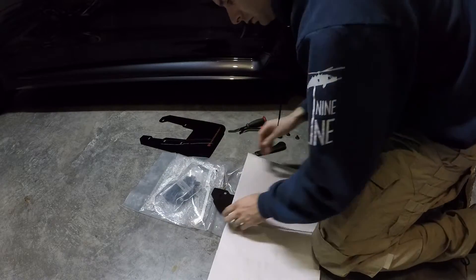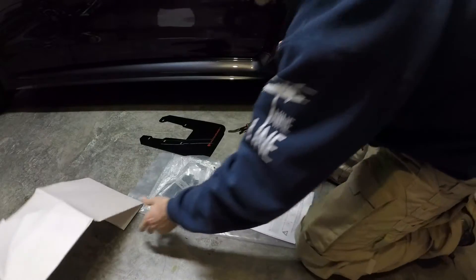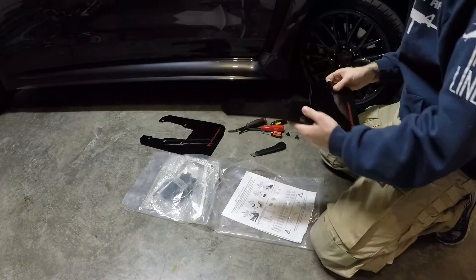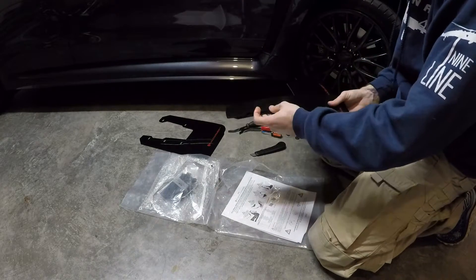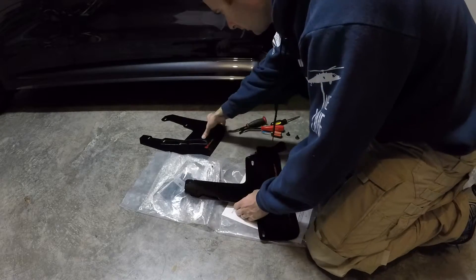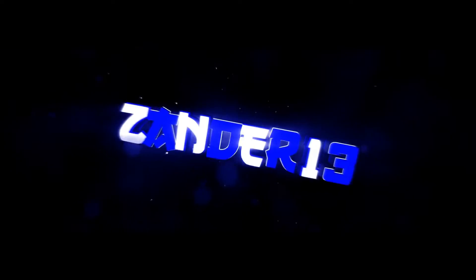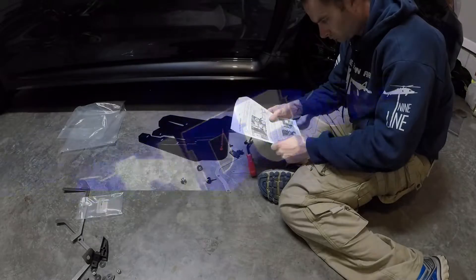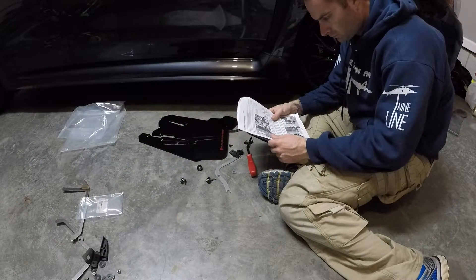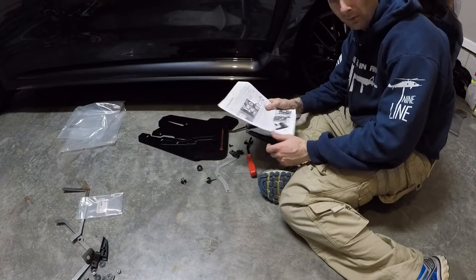Yeah, some of these are going to look good. I wonder if they're all the same. Nope. Alright, read through the instructions — seems pretty straightforward.